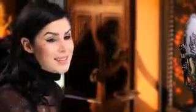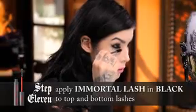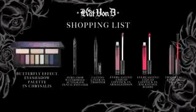Last but not least, mascara. And there you go. I had a lot of fun doing this look, and hopefully you guys liked the tutorial. I can't wait to see what you guys come up with. Thank you.